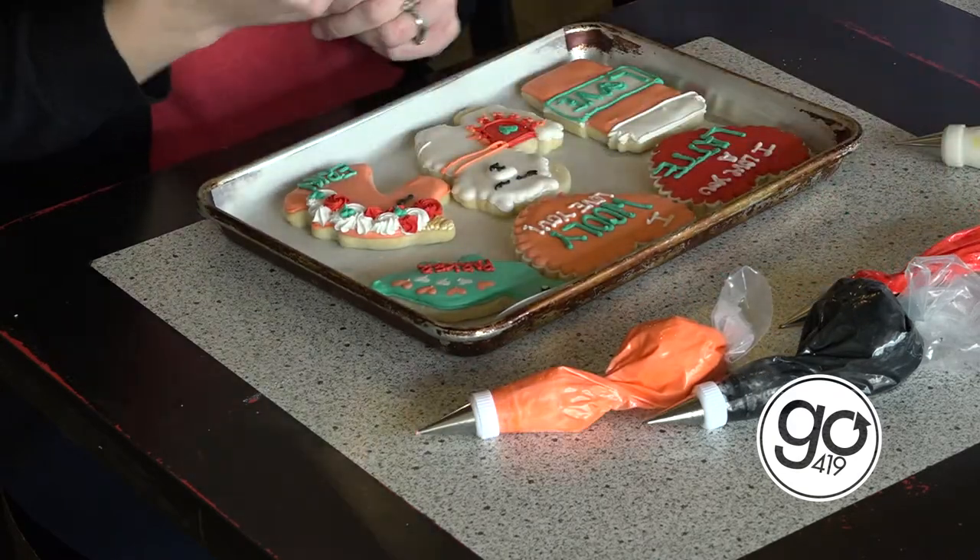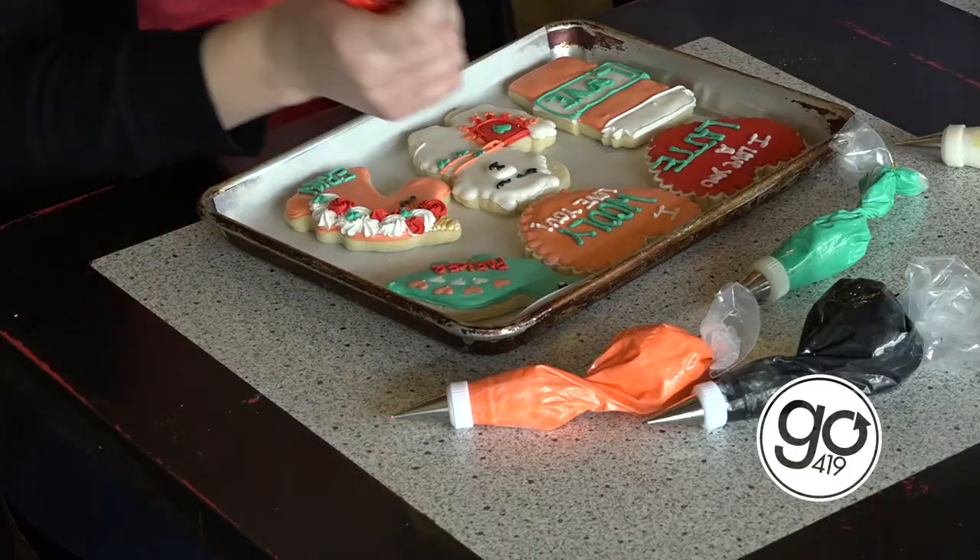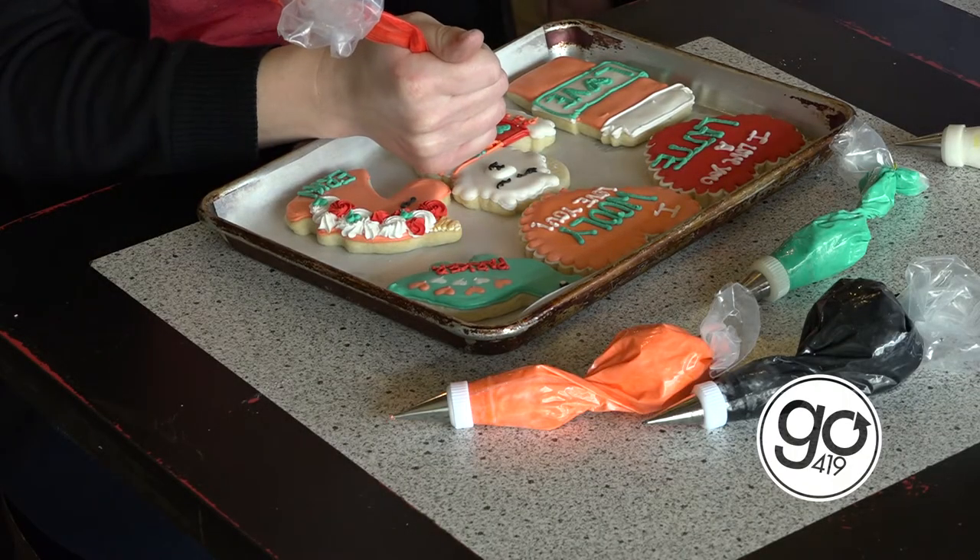All right, outside of Valentine's Day, what's your normal demand for cookies here? We're pretty popular. Sugar cookies are always good no matter what, so we like to keep them available. Everybody does mostly orders because I have such a limited schedule, but we're pretty busy. On an average week, how many cookies do you decorate?